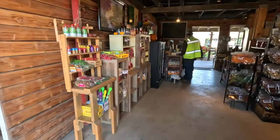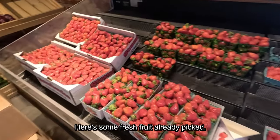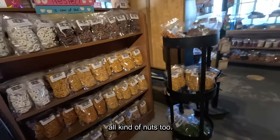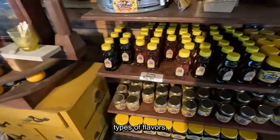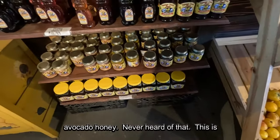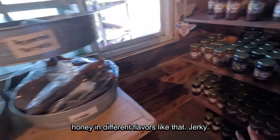We made it to our second stop which is the petting zoo, and they have a place where you can pick strawberries. We're about to buy a container and pick strawberries. Here's a little store with fresh fruit already picked and vegetables and all kinds of nuts. They make their own honey in different flavors — eucalyptus, orange clover, avocado honey. I had never heard of honey in different flavors like that. It's so interesting.